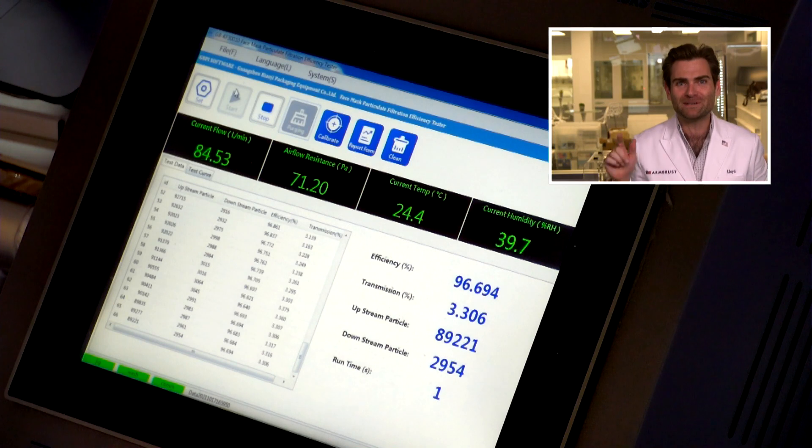This is a PFE machine — particulate filtration efficiency machine. I'm doing the ASTM test. It's the American standard test for face masks.